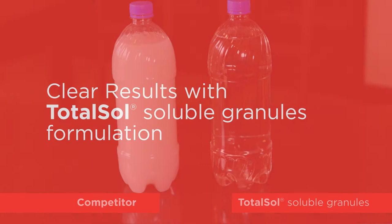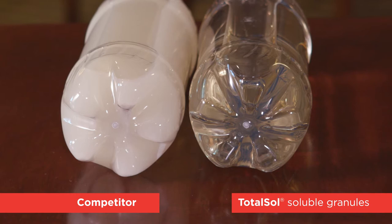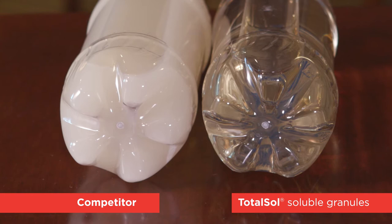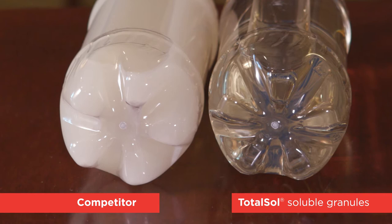Looking at a bottle demonstration — by tipping up the bottle and looking at the bottom with the crevices and grooves in this bottle, you can see how the clay carrier along with some of the SU product has settled into the bottom of that bottle. It does not go into solution; it is strictly a suspension that needs constant agitation.